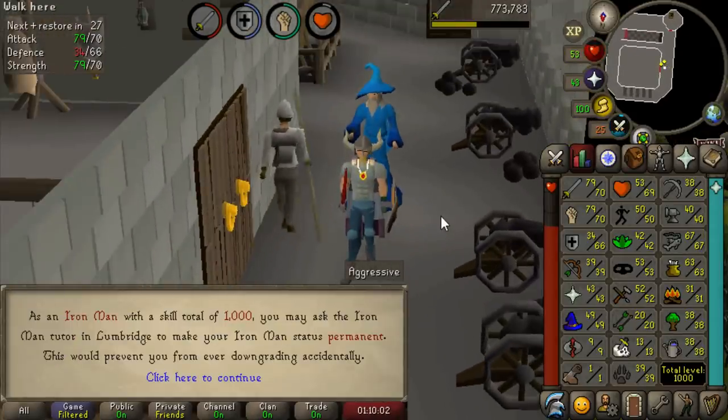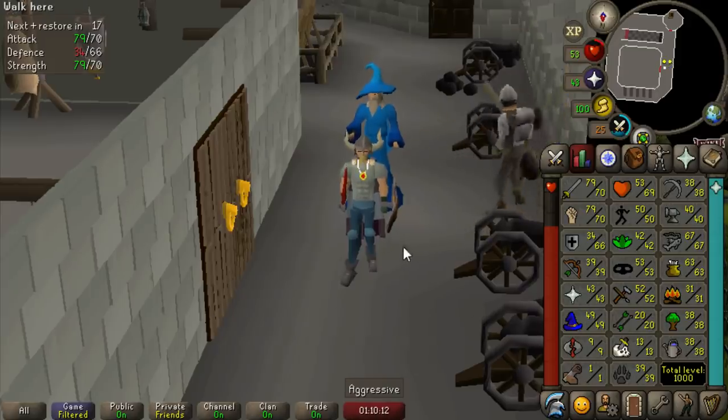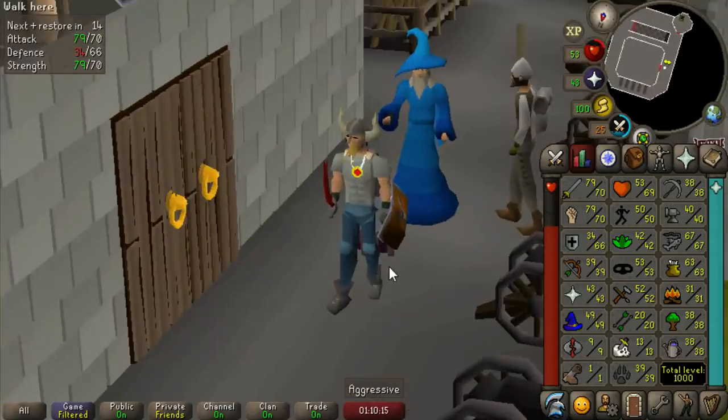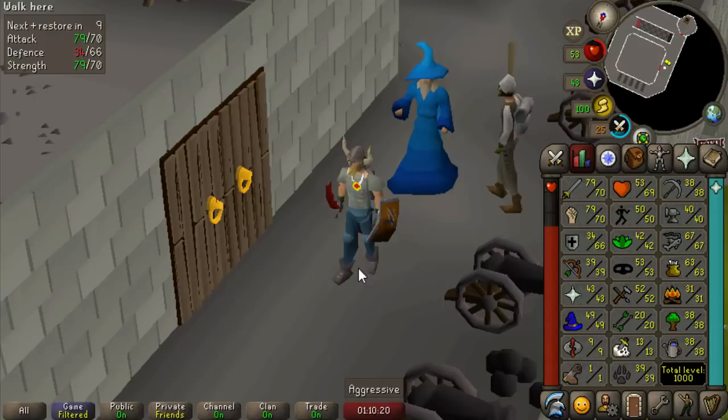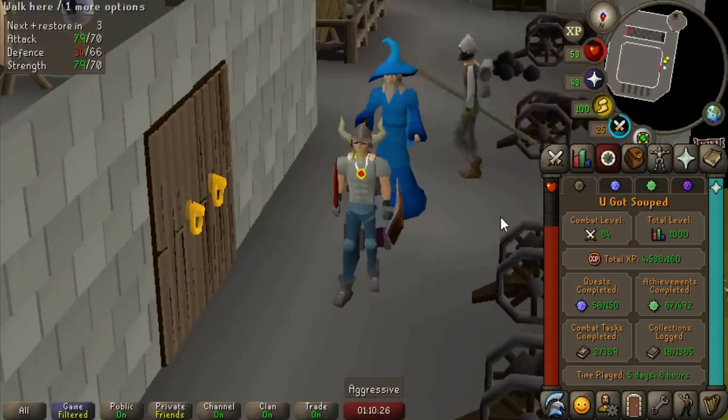That's 1,000 total levels, so now we can ask the Iron Man tutor to make our status permanent. That's so great, dude — and today is the one-week anniversary of Group Iron Man's release. So in one week we have 1,000 total level and all these stats and accomplishments, and I think today I should also be able to knock out the Dragon Defender. I'm just blown away that I've done this much in one week. To be fair, I've been no-lifing it — I calculated it last night, I played like 18 hours a day on average. Not good.